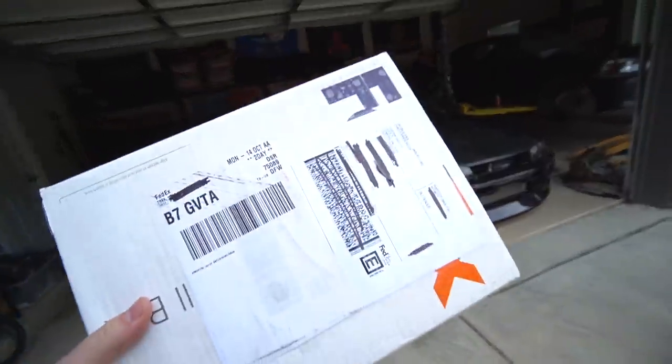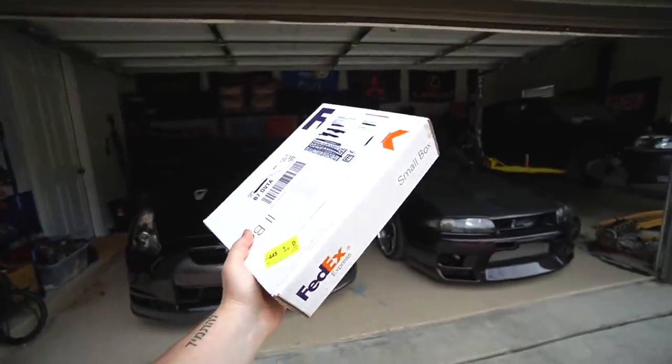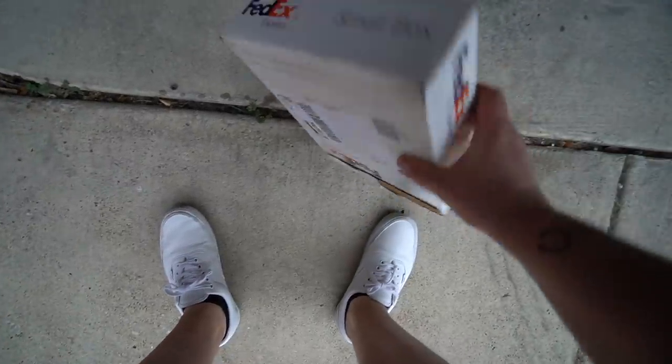Guys, look what just showed up. This is a small box, but it's a big deal, I promise. It's a big deal. How do I open this thing, dude?